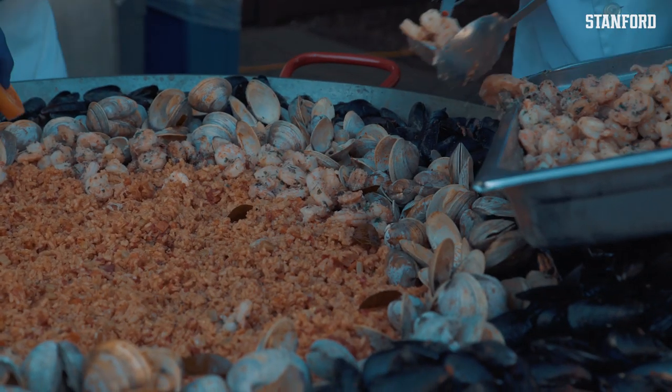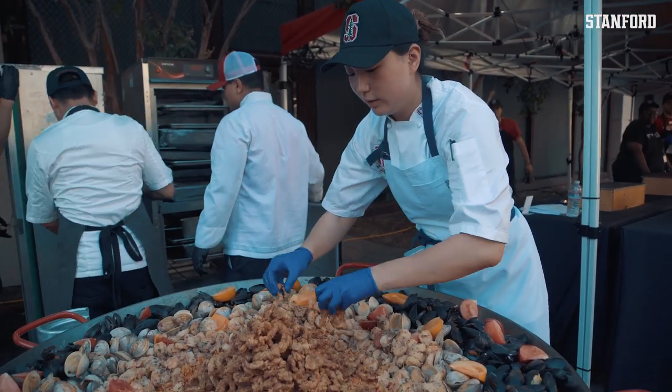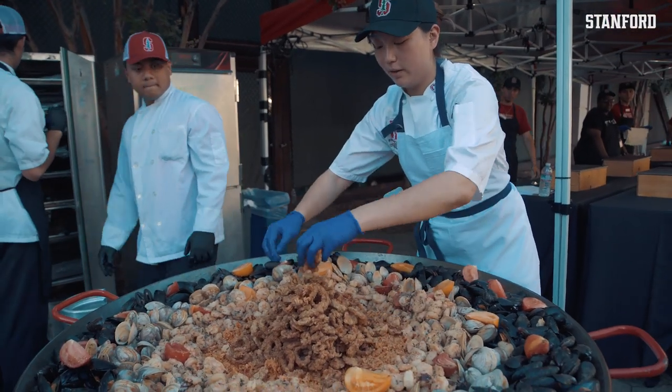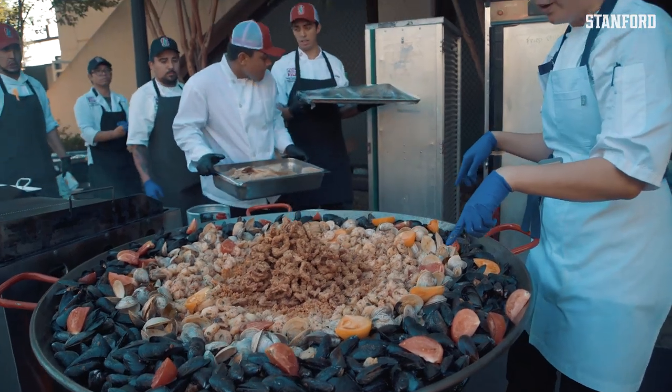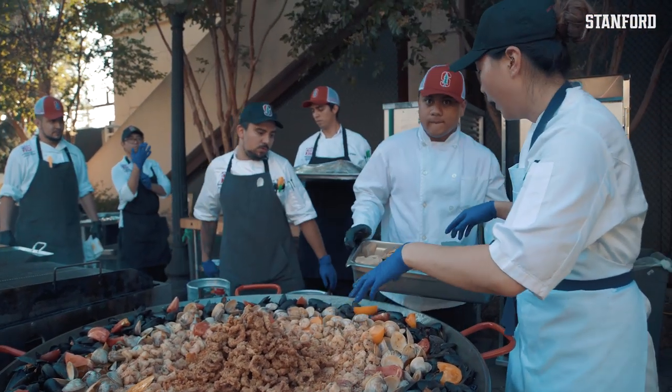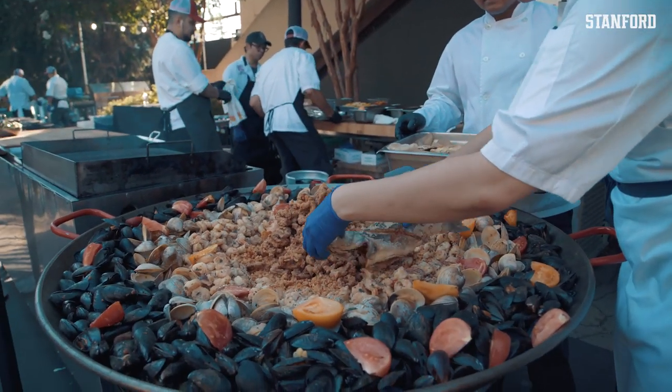Traditionally, you would probably just put calamari that's cooking into the paella, but we like to have that crispy component. We have mussels, clams, garlic sautéed shrimp, the paella with arborio rice, and here we have some fried branzino.